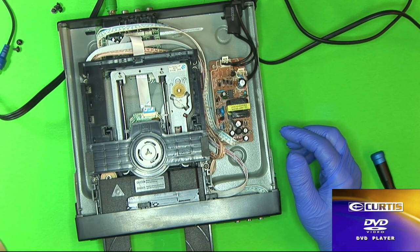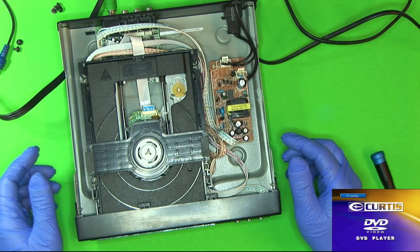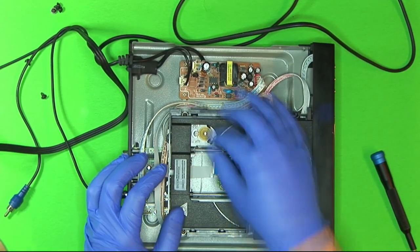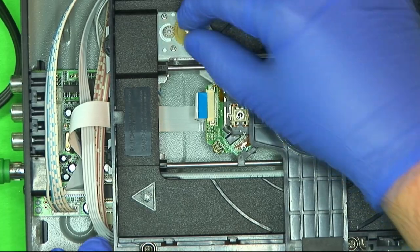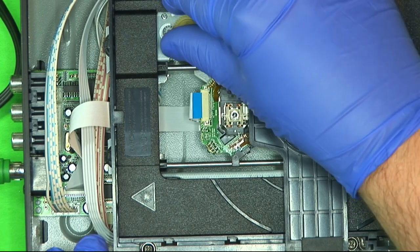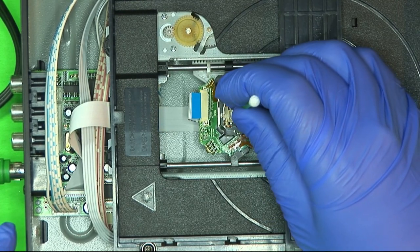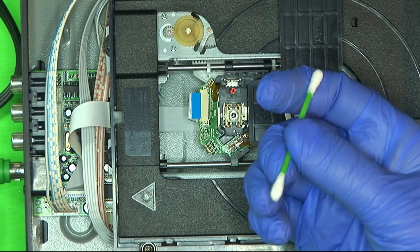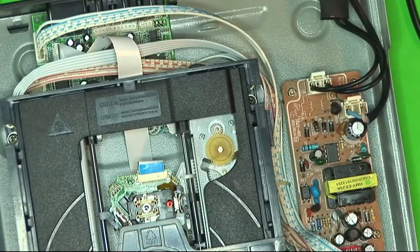First things first, let's just try to clean it. So I'm going to unplug it and pull this out. The lens itself looks clean, but let me get a cotton swab here. I'm going to be careful not to scratch it — but unless it's glass, it won't scratch that easily. Let's see if that did anything.